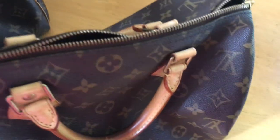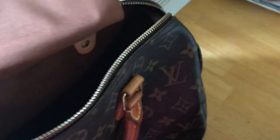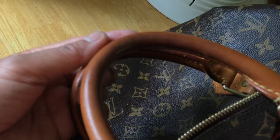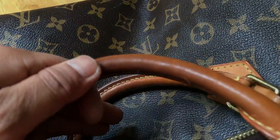You can also see that the older bag's handle has turned brownish and become kind of shiny from use. The handle is not wrinkly though — that's a good sign of authentic quality even with aging.